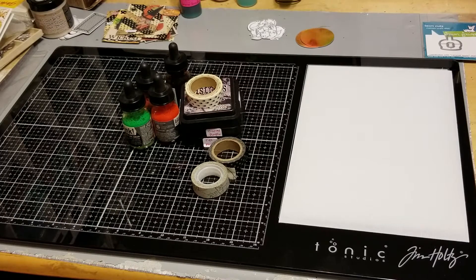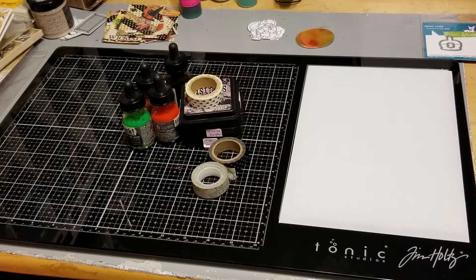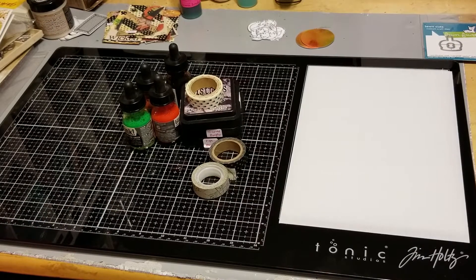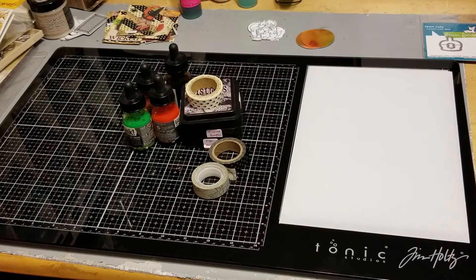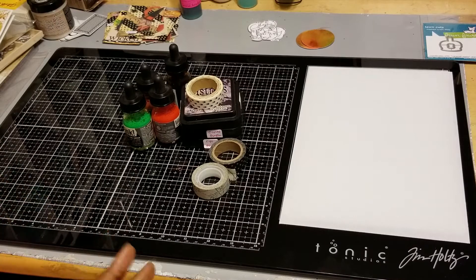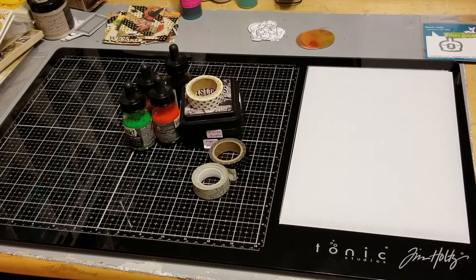So without further ado, this week's word was washi tape. Now I have to tell you, washi tape — although I have a good bit of it — is not one of my most favorite things to play with, and that's really because I don't know how to use it. I've seen people do all types of cute things, but washi tape has just not been one of the things that I do. So this one was a challenge for me, but I'm glad I decided to do this collaboration because I think it's taught me something new and some different ideas of what I can do with washi tape. So I had lots of fun!